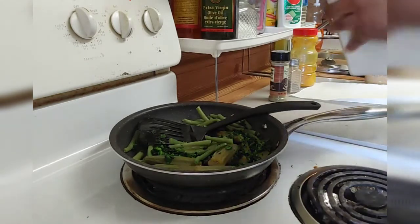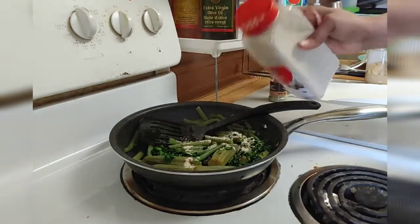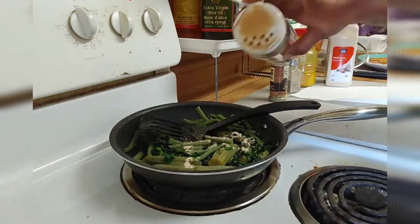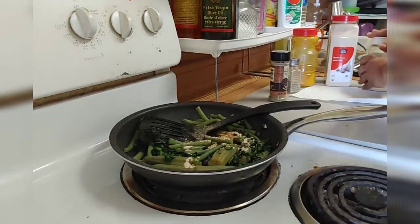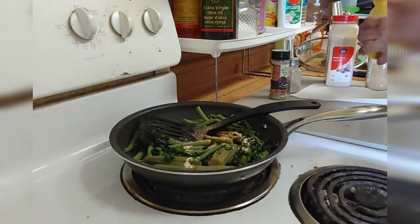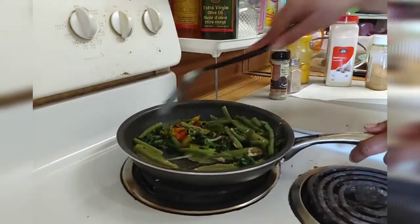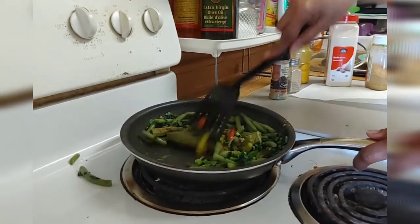I'm gonna add a little bit of garlic powder — not much, just a little. Ginger powder — like I said, you do it with whatever you have in your kitchen. A little bit of turmeric powder, not much. I'm gonna stir everything together. I know some people don't like okra, but it's very nice.